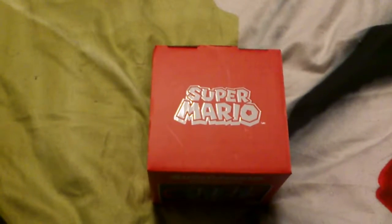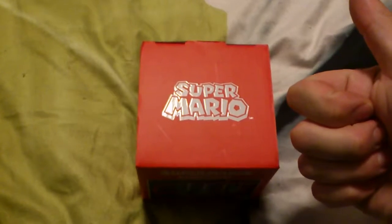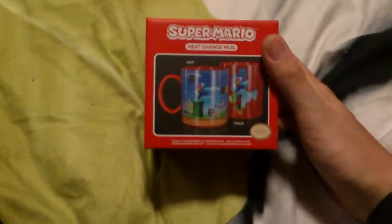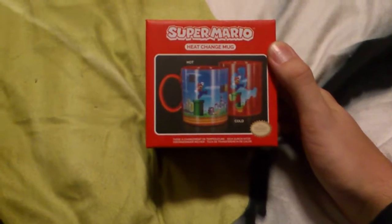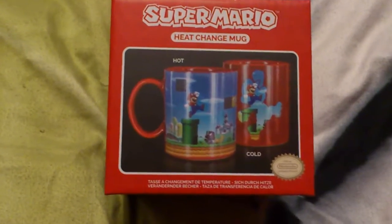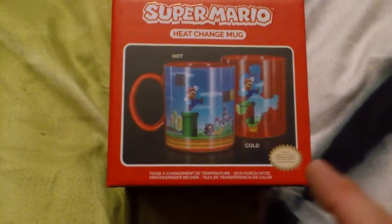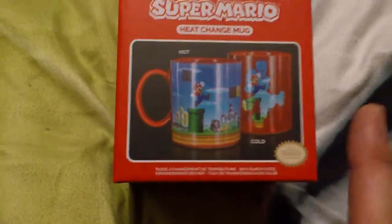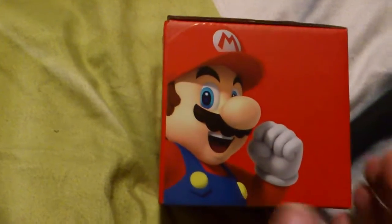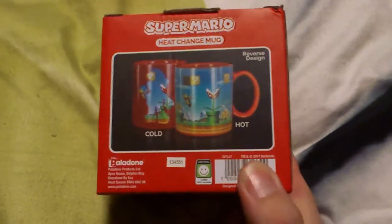Hi and welcome to a Super Mario unboxing video. We have a heat-changing ceramic mug. I'll give you two versions of what it looks like — hot and cold. It's the official Nintendo one. Here we are — it's-a me, Mario!